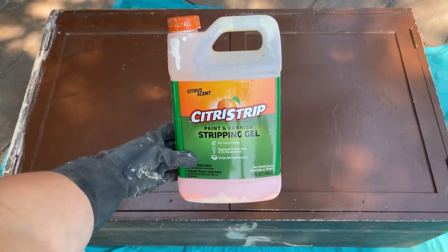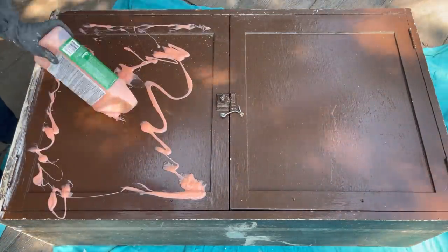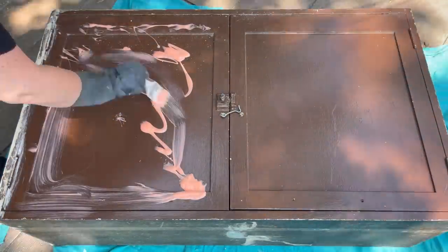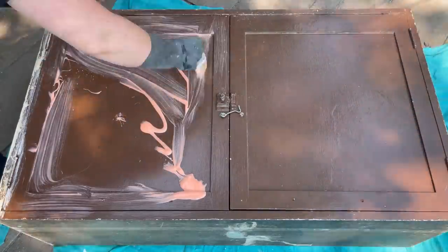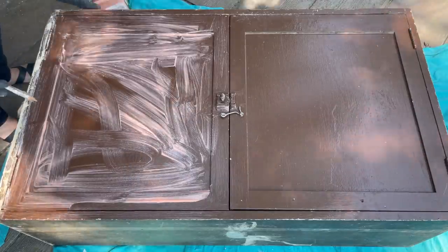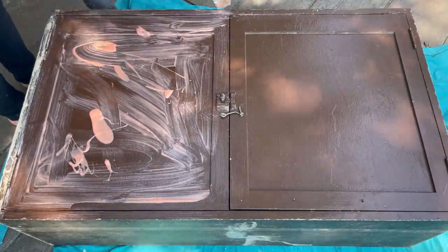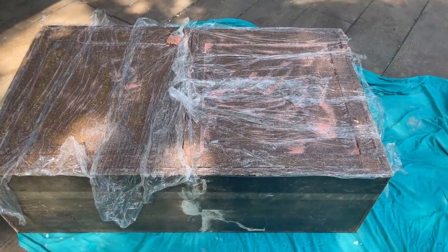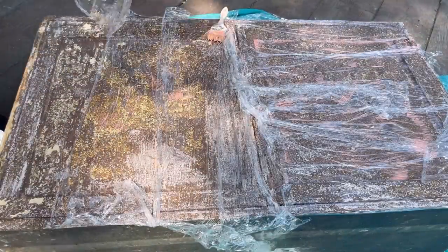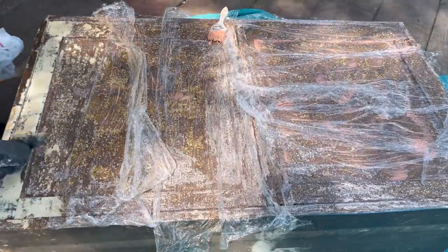My first step is to strip the latex paint off the piece. When stripping latex paint I like to work in sections, so I'm starting with the front first and then working my way around the cabinet. I apply the citrus strip, then wrap it in plastic wrap and leave it for about 40 minutes to an hour. I quickly realized there are two layers of paint on this and the citrus strip only took off one layer.